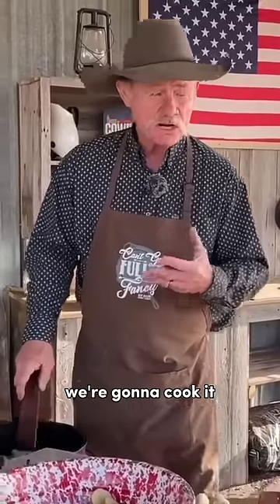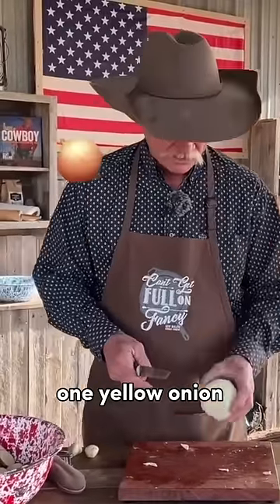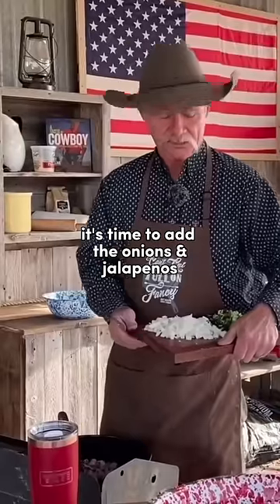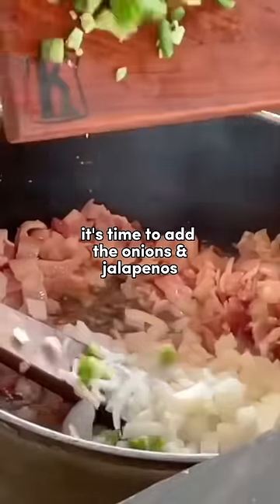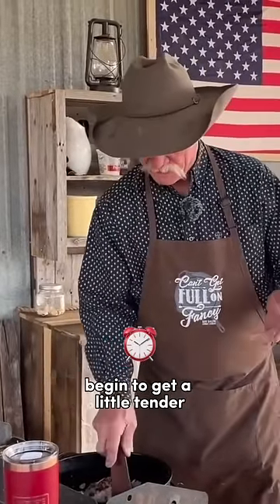We're gonna cook the bacon about three-fourths of the way through. One yellow onion, dice them. Now it's time to add the onions and jalapeños. Cook that maybe three or four more minutes till the onions get a little tender.